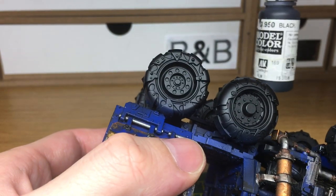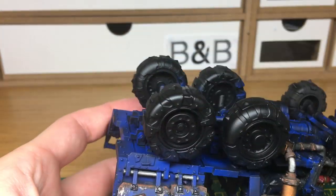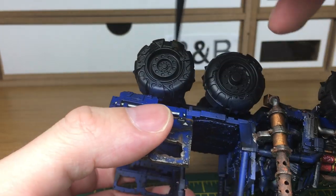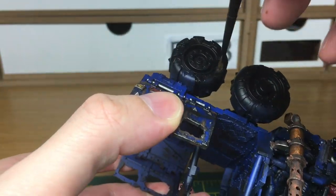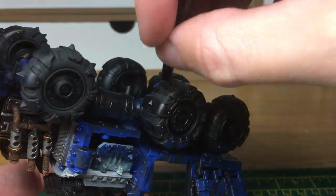All I'm going to use is Vallejo Black, which if you've watched any other videos I love it because it's so matte it does look like rubber once it's painted on. We're just going to go over the black undercoat to dull it all down and get rid of the shine. I'm using an old medium layer brush just to get all the colour on, because it doesn't matter if it gets battered or the bristles get bent because it's already well used.